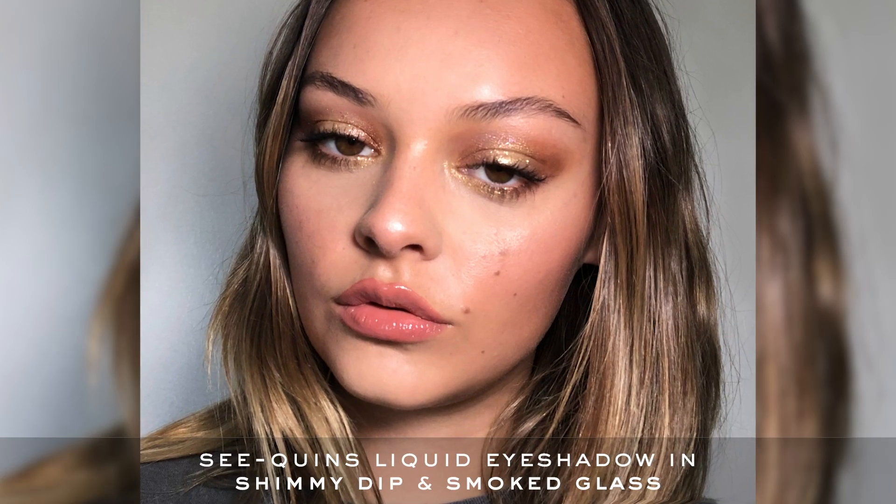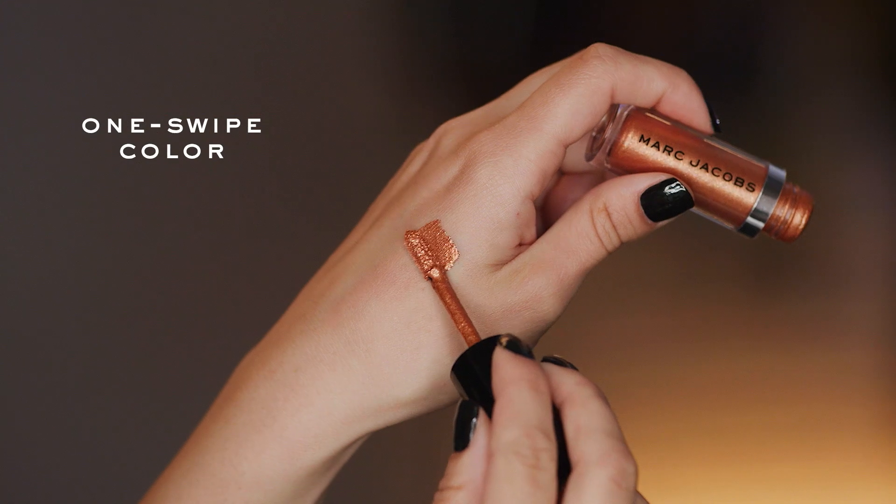It's really easy to use — just one swipe and it's on. Liquid shadows are generally really hard to use, but these in particular really hit a lot of good points for me. Because they're so shimmer-packed, you can get a really bold look with just one swipe.